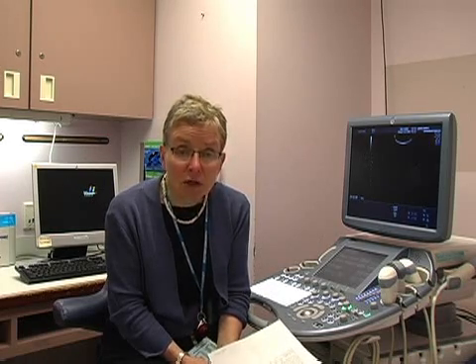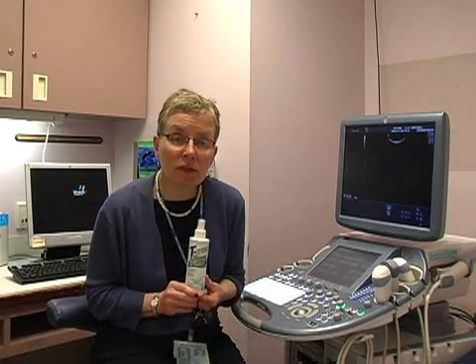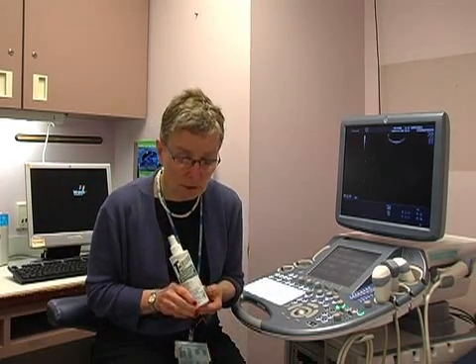The first thing, as with any procedure you do in medicine, is you need to identify that you have the correct patient. Talk to the patient about why he or she is here, confirm your name, and be sure to introduce yourself. As with any procedure in medicine, universal precautions need to be used.